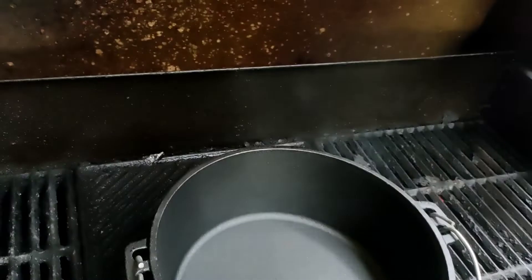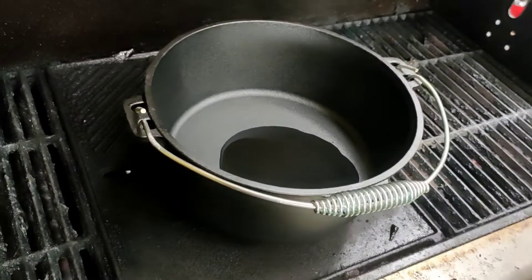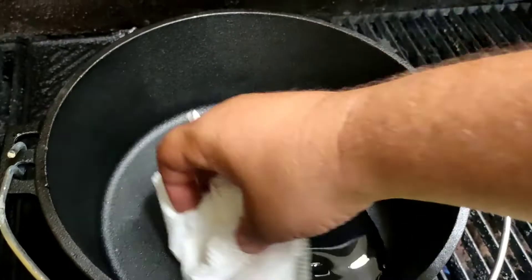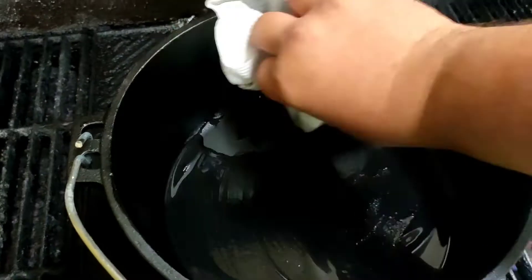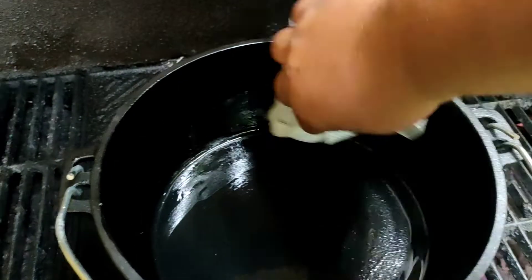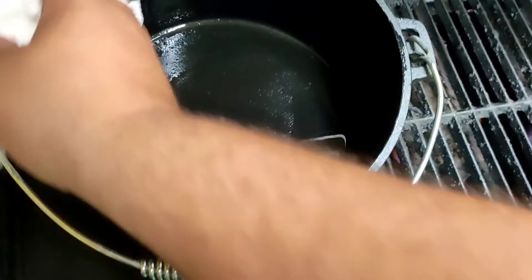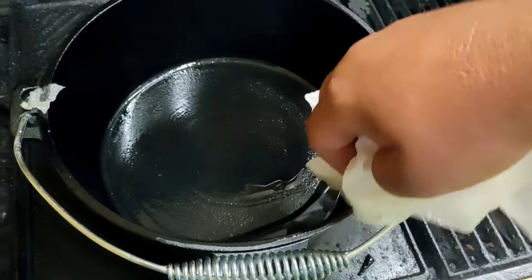So I've got my canola oil here. I'm just going to pour some in the base — you don't want too much, you don't want too little. I've got some paper towel here, so we're just going to make sure it gets a nice good coating on the inside. You want to make sure there's plenty of oil in there — may as well not skimp on this because that's what's going to help protect your food and stop it from sticking to the pot.